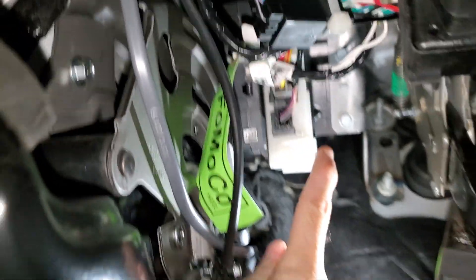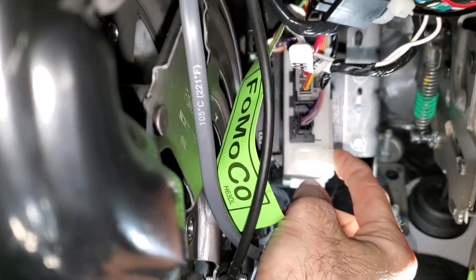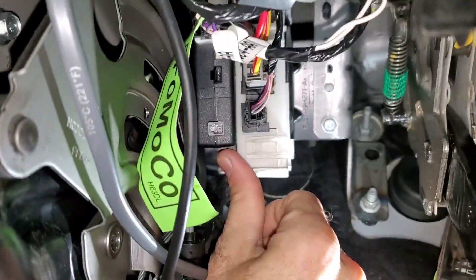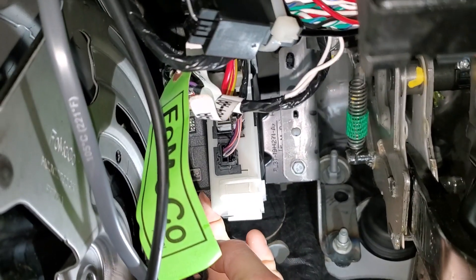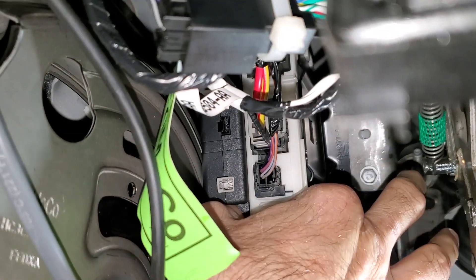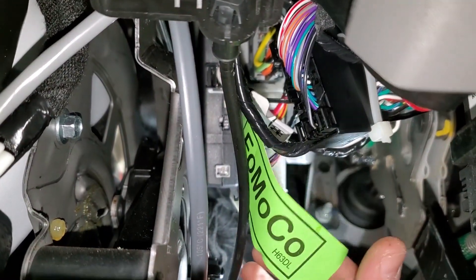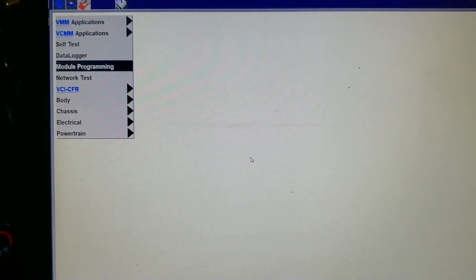I actually changed where I was going to put it. This white module is your trailer control module. I wound up wedging it right here — it's actually in there pretty good. This piece of metal does not move. I'm going to put one zip tie around the bottom here just to secure it in place. I wanted it on something flat and it seems to be pretty good right there.